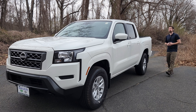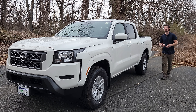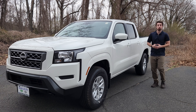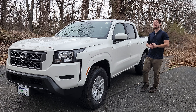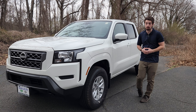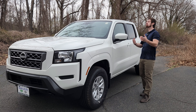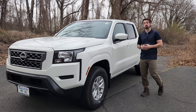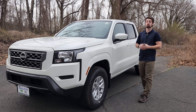That was a quick review of the 2024 Nissan Frontier SV. What do you think of it? Do you like it? Do you absolutely hate it? Do you think it's worth the $40,000? Let me know in the comments below. Please remember to like, comment, subscribe, and hit the notification bell for more content. A huge shout out to Executive Jeep Nissan of North Haven, Connecticut — their information is linked in the description below.